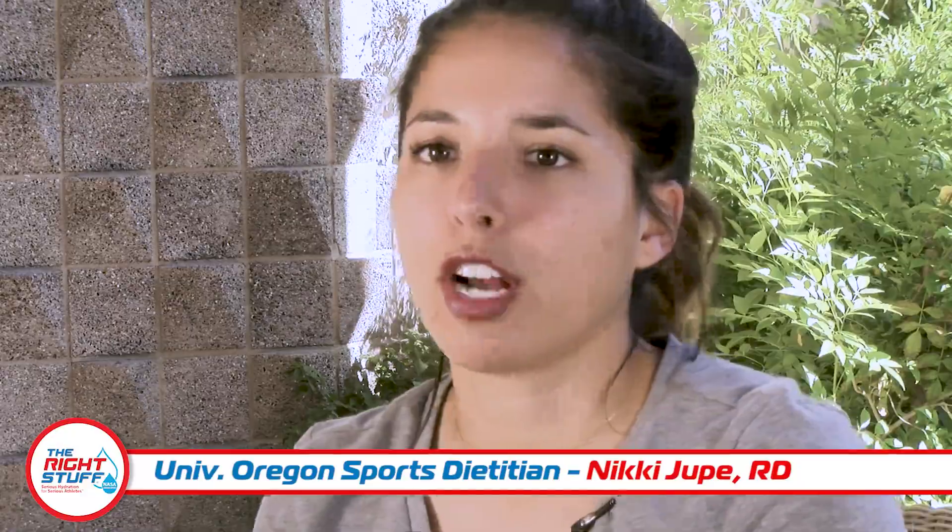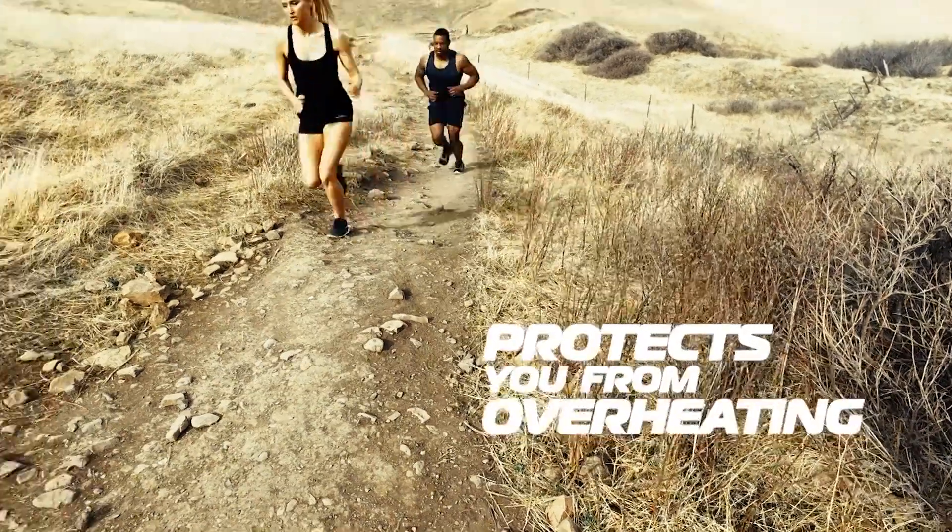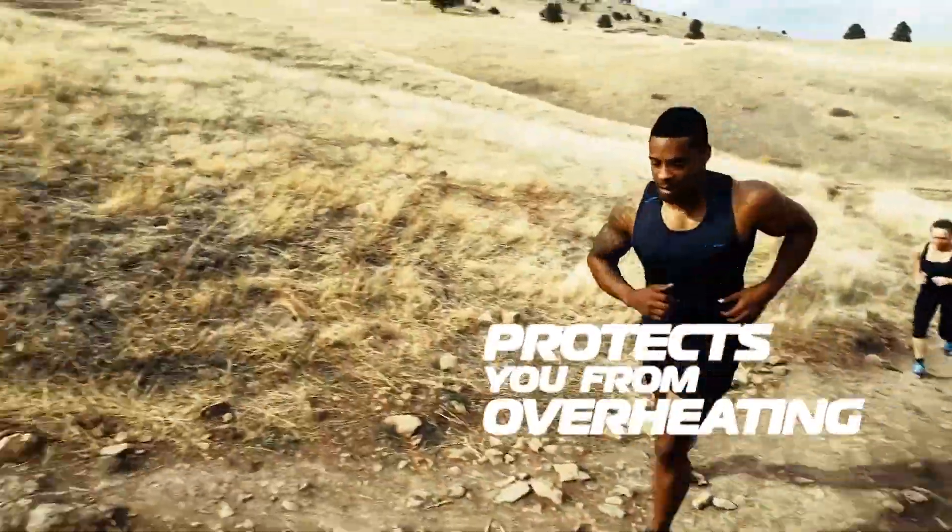Some guys are always going to weigh in and out at different weights. What I've found over the couple of years is that some guys naturally sweat more than others. When we travel to places where conditions are different — particularly hot and humid — which can really hinder performance due to dehydration, we will pre-load our guys while traveling and at the hotel.